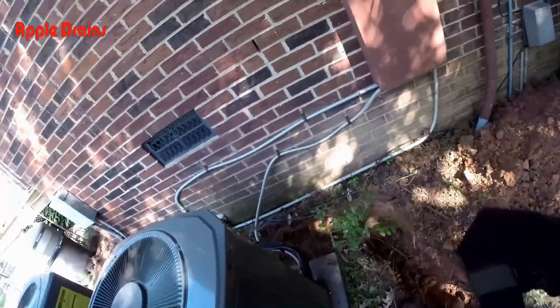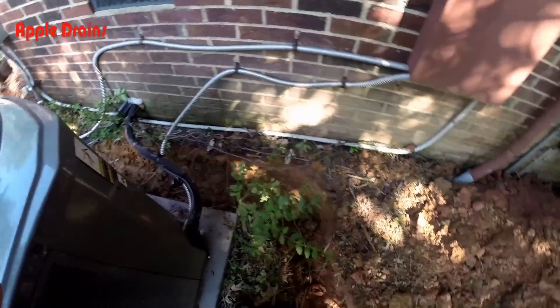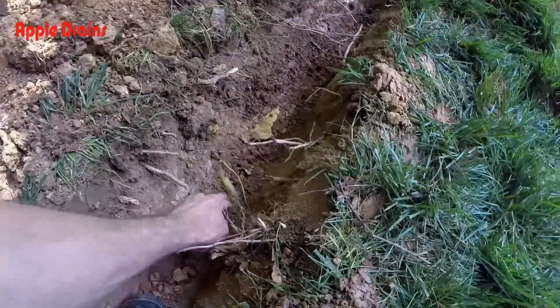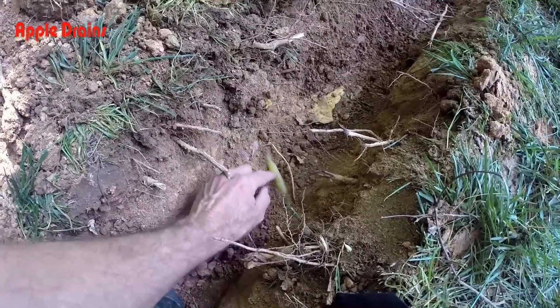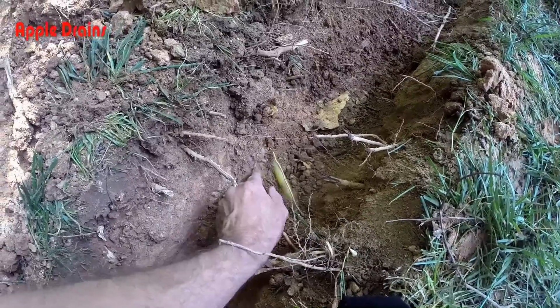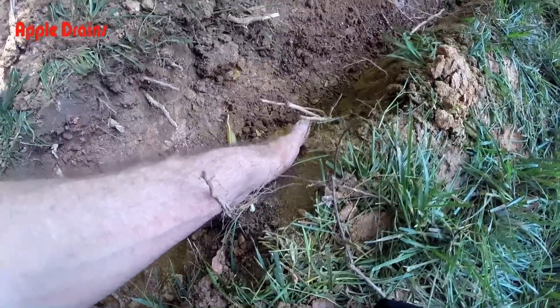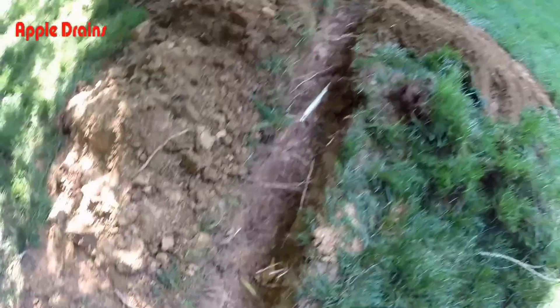Our downspout here in the rear comes around the corner of the house right there, down this trench. You can see all the cable wires, and here's that gas line — this actually probably went to a pool in the back. The pool's still there, but I believe they've disconnected that heater. Here's the locating line and the caution flag. As you can see, this is only about six or seven inches deep down to that gas line, which is really shallow.